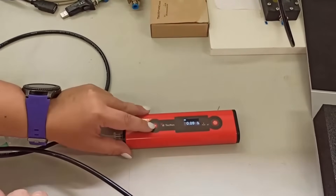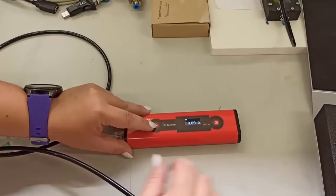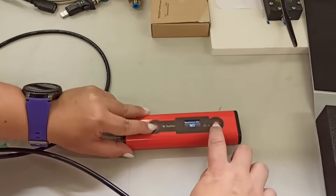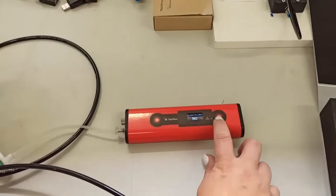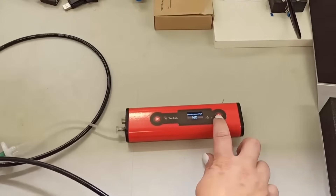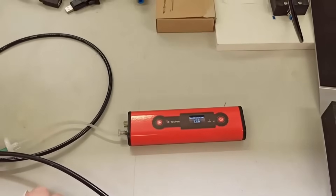If you now want to perform a zero point adjustment because the value doesn't show 0% O2, press and hold the Start button and immediately press and hold the Save button one after the other. A screen with recalibration and No appears. Press either Start or Save to switch to Yes and wait for 5 minutes.